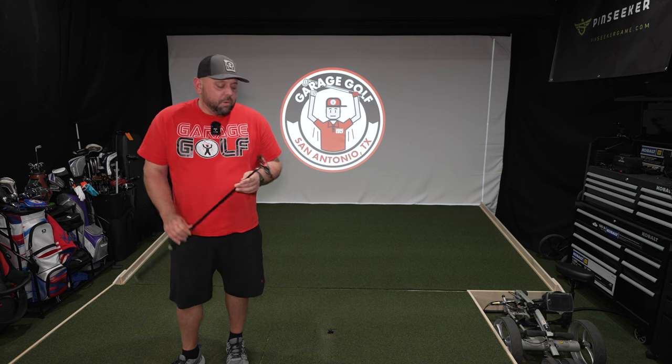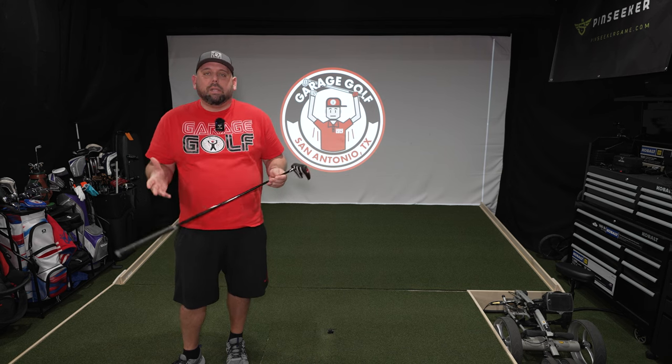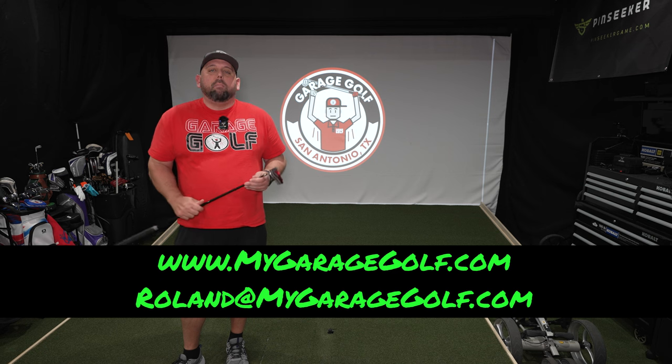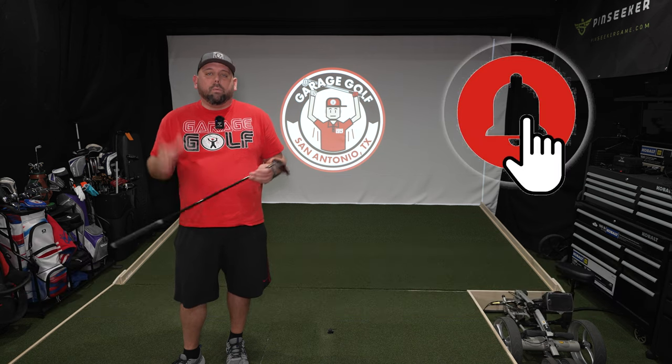Let's go ahead and just take this thing straight out to the golf course. Let's get some reviews done, let's see how it does for us. If you have any questions, reach out to me anytime at Roland at MyGarageGolf.com.